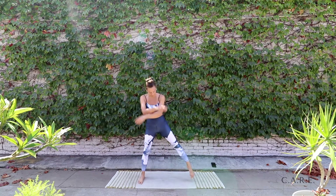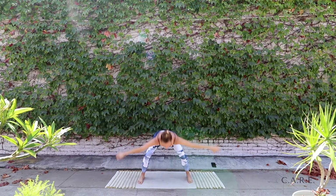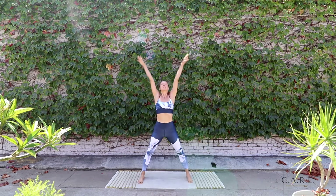Hi. Welcome to your daily practice. Today we're doing a cardio core workout. Starting on the mat, feet nice and wide. Take a big breath up and let it go.